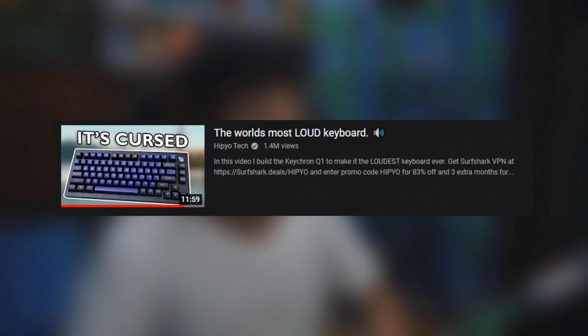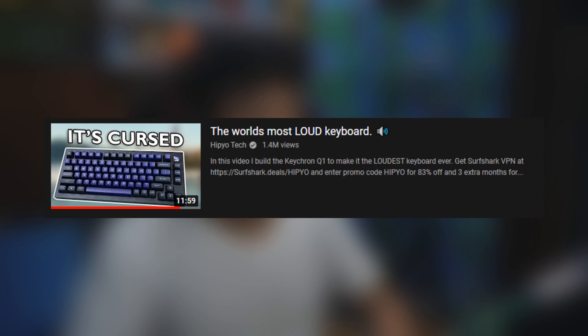So in this first episode of this series, we'll be checking out Hippio Tech's World's Loudest Keyboard. That's a pretty bold statement if I ever saw one. And yeah, I wanted to see — I forgot what kind of content this is, so let's get started already.